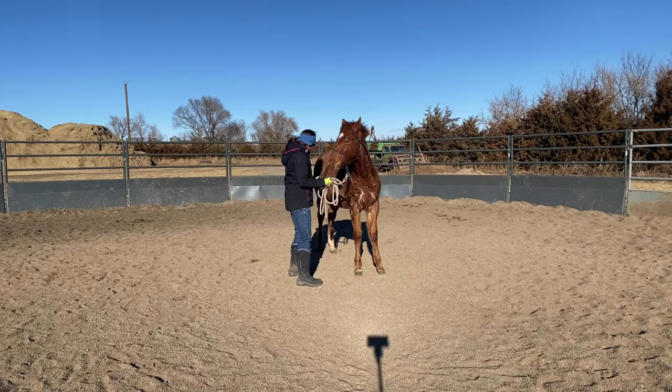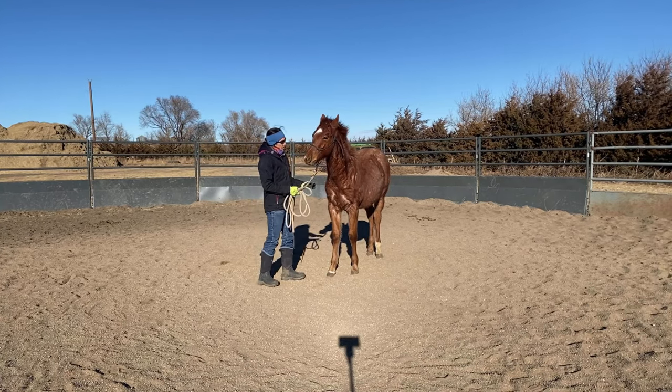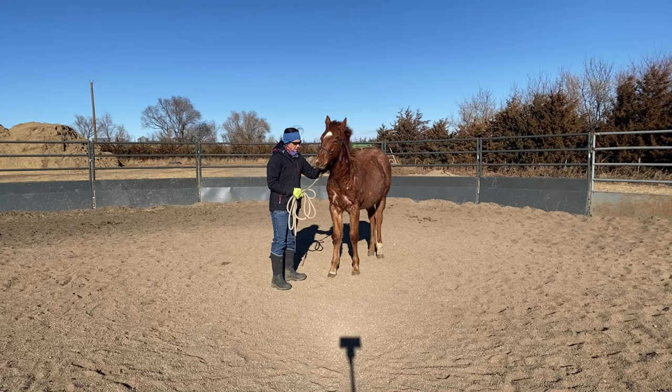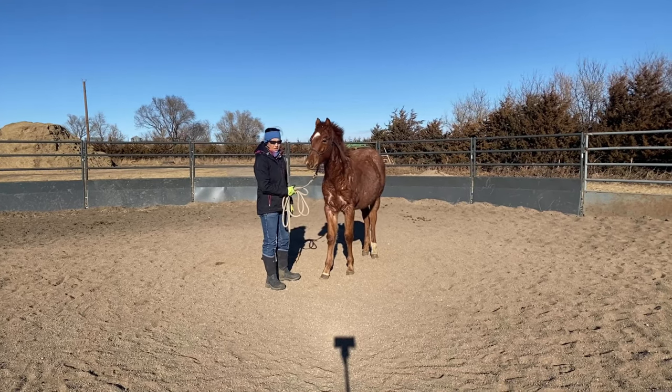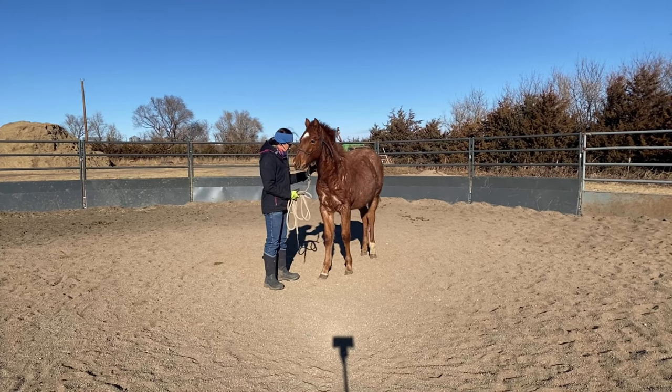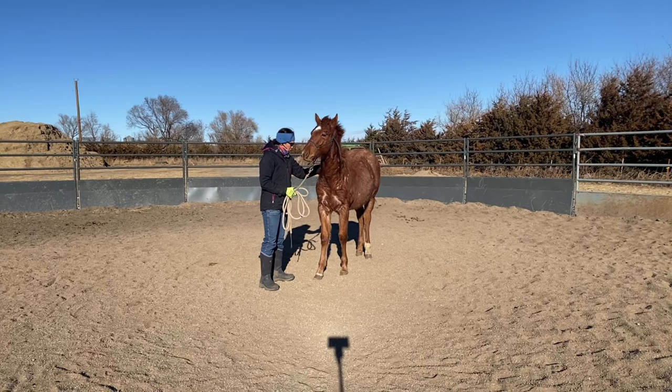I'm going to ask him again. My magic number is three times — I like to ask a horse three times. One time so they know, the second time is so they know that I know, and the third time is for practice. Whatever your magic number is, you do you, you do whatever works for you.